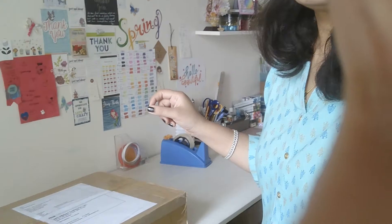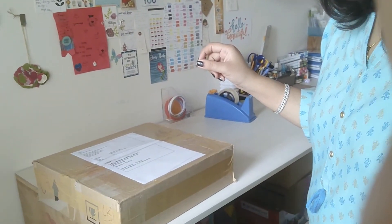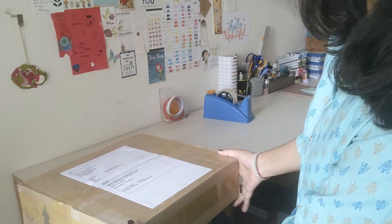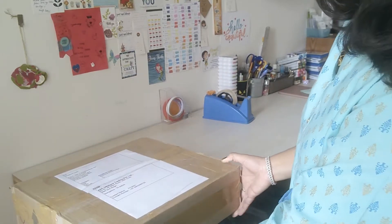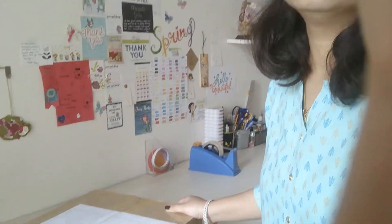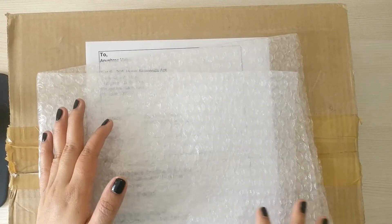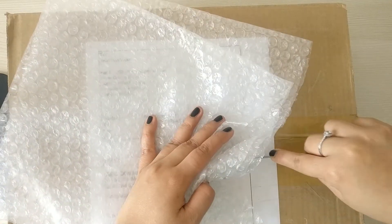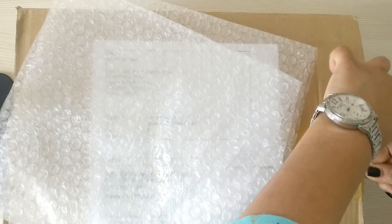I'll just flip my camera and show you how that box looks like. Have a look — this is a big box, very heavy, and I'm excited. Let's start unboxing it and see what it is filled with.